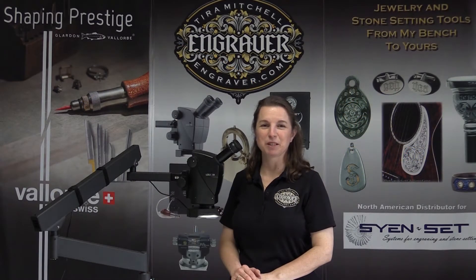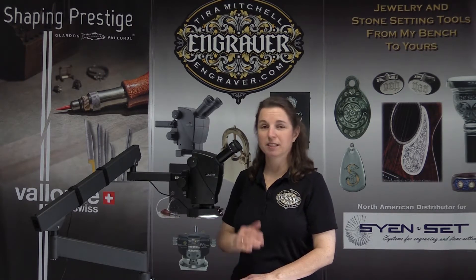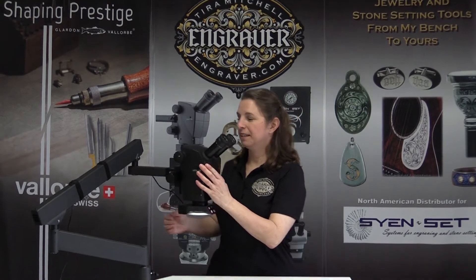Hi, this is Tira Mitchell from Engraver.com. I get some questions from time to time about adjusting the eye tubes and the eye cups on the Leica A60. Sometimes people call and say they see two dark circles and they can't quite get a clear view.